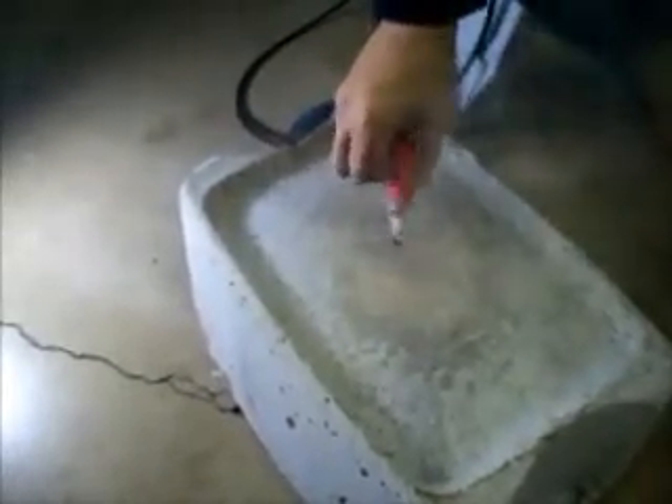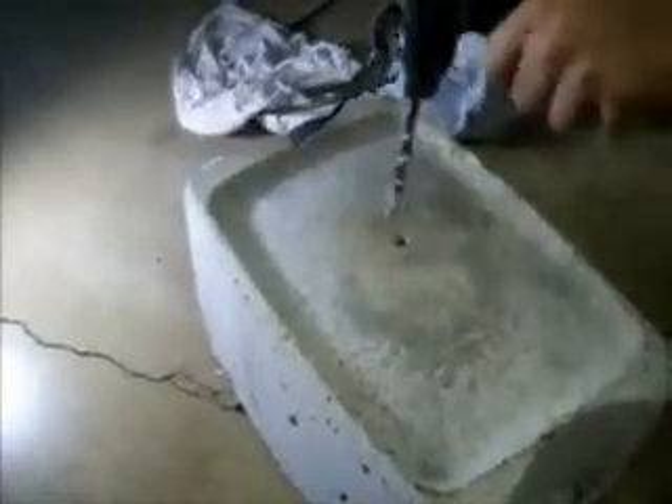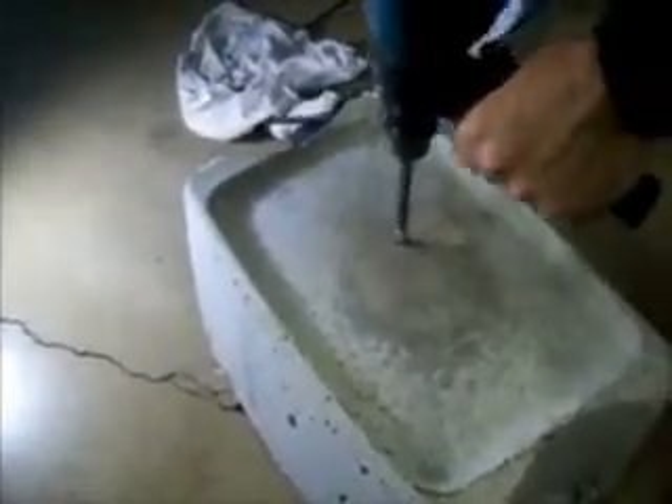With the provided blower, clean the hole and wipe it down. Continue drilling in a circular motion.